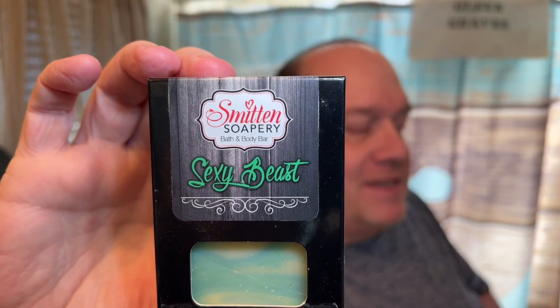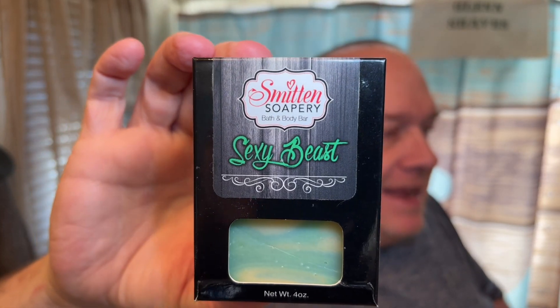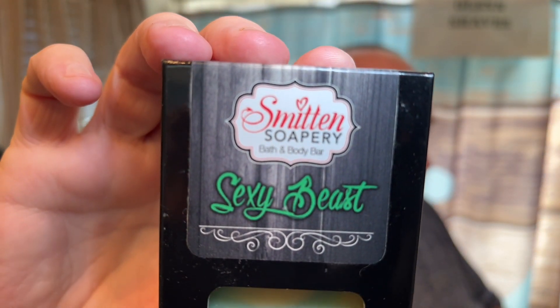I go way back with Zingari. Before it was Zingari, it was the Smitten Soapery. If Heather sees this she's gonna flip out. I have the bath soap called Sexy Beast — this is what made me fall in love with Nomad. Sexy Beast is Nomad. Look at that — the Smitten Soapery, so this was Zingari Man before Zingari Man. A little history out there.